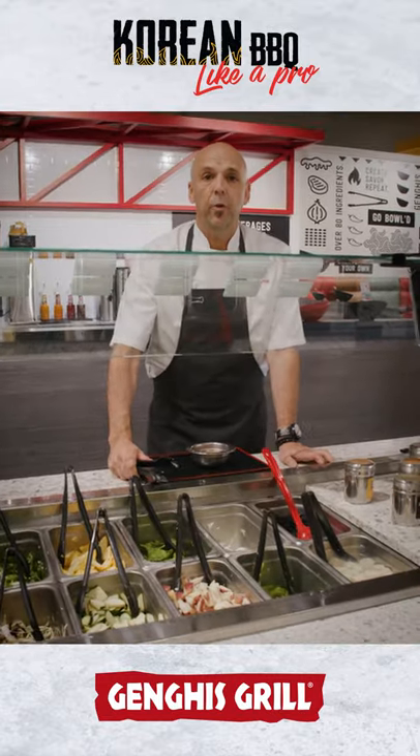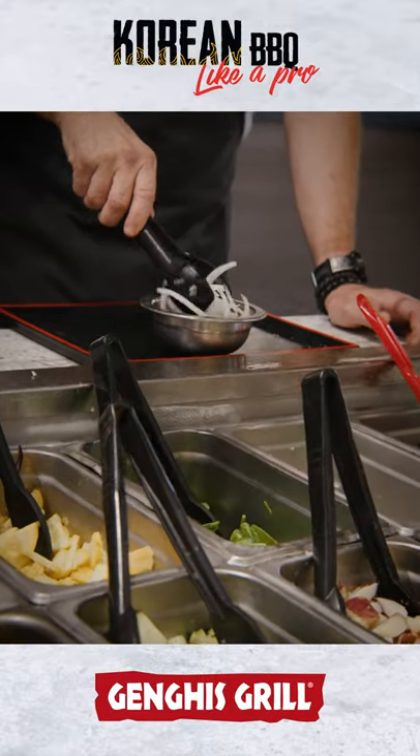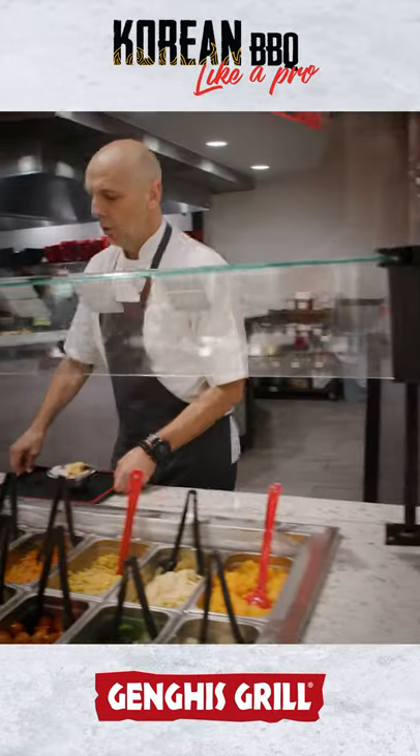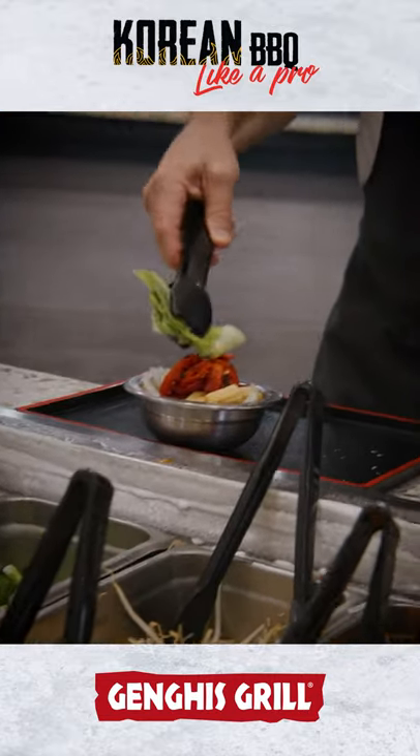Now we're going to add our vegetable star Korean bowl. We're going to add some yellow onion. Slide down, we're going to get some nice tender baby corn. Now we're going to add some roasted red peppers and some scallions or green onions.